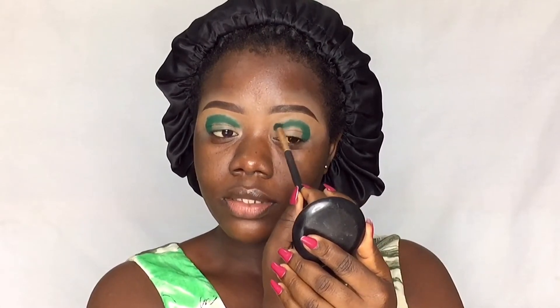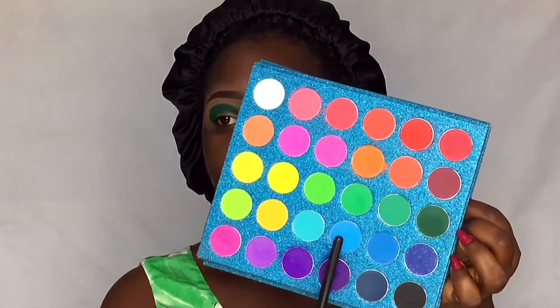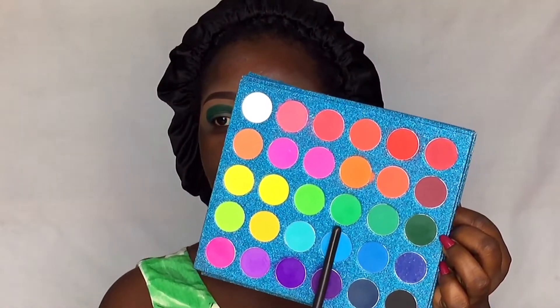The green is very pigmented but it has a lot of fallout — the fallout is quite small though. I'm going to go in with this next shade and carefully blend out the edges with it.